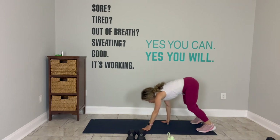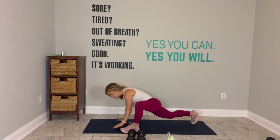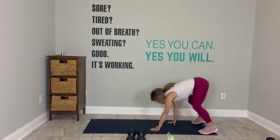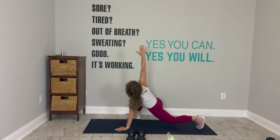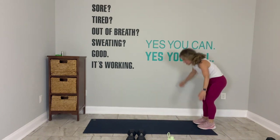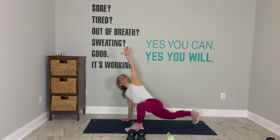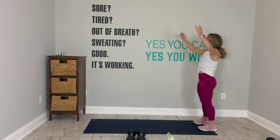Do it again. Walk it out. Left foot, left hand. I'm giving you one full glorious minute here to really start to activate the muscles in your body, to let the coffee or the water seep into your veins. You got it. Awesome. You have time to do one more on each side because it's a minute.